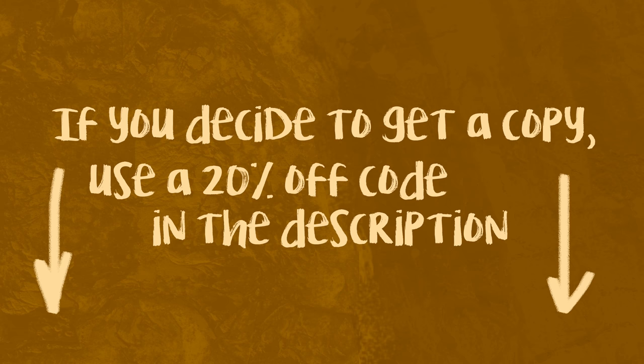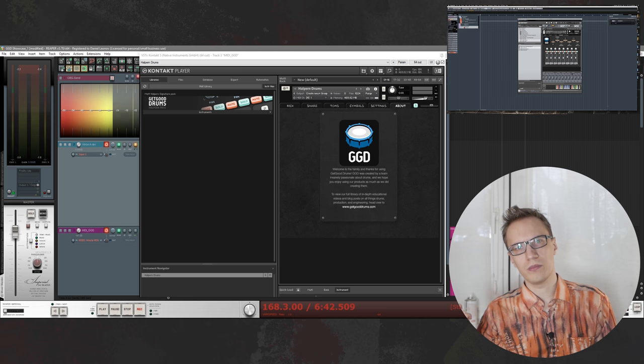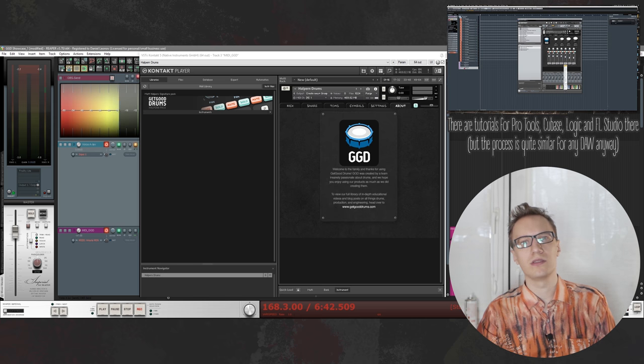This isn't a paid review. However, the Get Good Drums team agreed to provide some discount codes for my subscribers, so if you decide to get a copy, feel free to use the coupon code and save some money. In order to start using Get Good Drums, you have to first set up your sampler and route it into your DAW. I'm not going to cover that — there is already a tutorial by Misha Mansour on the Get Good Drums channel.